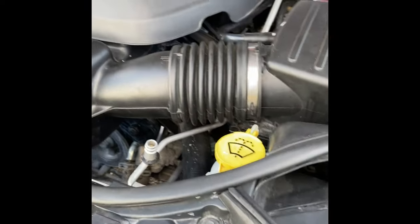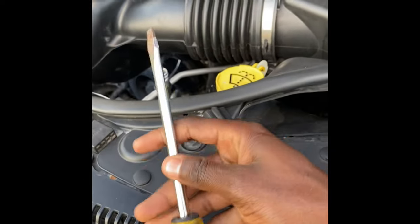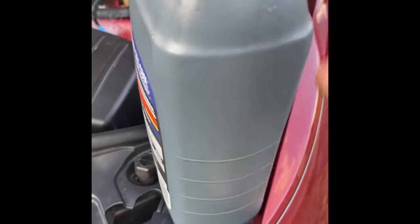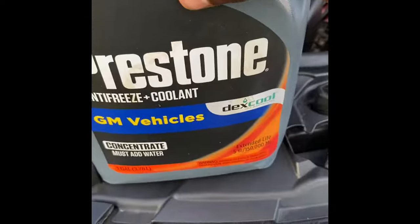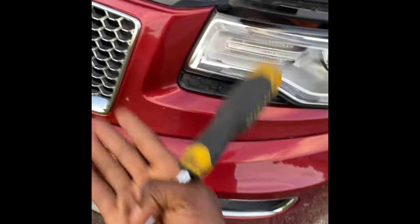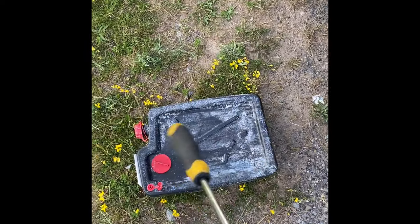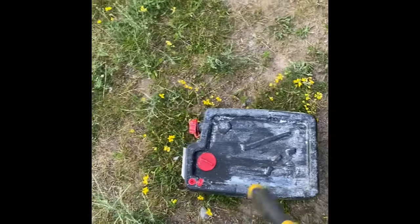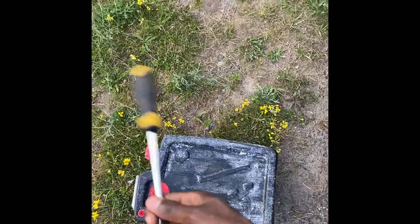Now that we've covered what coolant is specific to your vehicle based on your owner's manual and how many quarts your vehicle needs, we're going to go to the front of the engine. Tools needed for this job: distilled water, a flathead screwdriver for the bleeder screw, however much coolant you need based on your vehicle, a jack stand or a ramp to prop up the vehicle slightly, and a drain container to collect your coolant. You shouldn't be putting coolant on the ground — there are different regulations by state on disposal. I'm just bringing mine to AutoZone and they'll dispose of it for me.